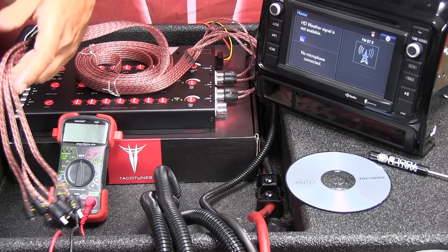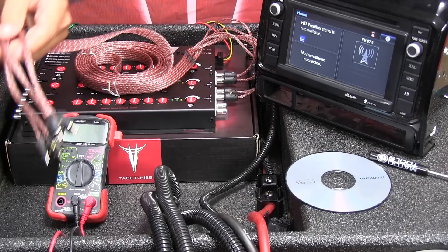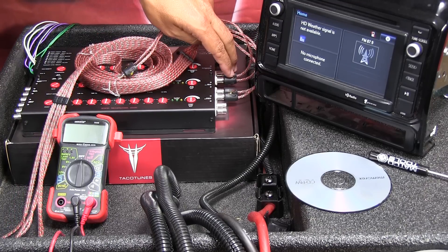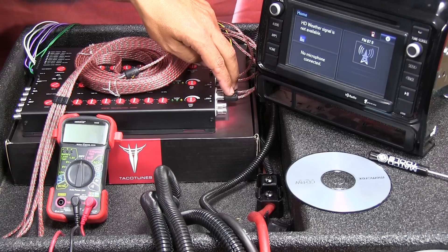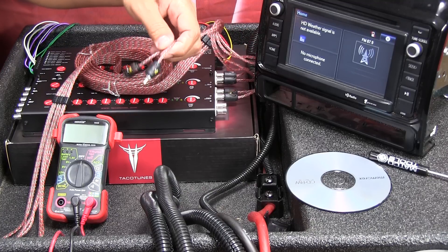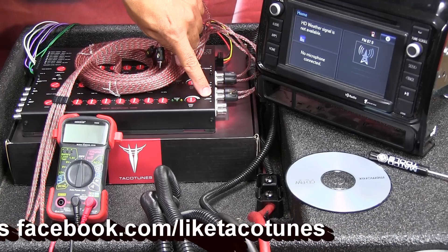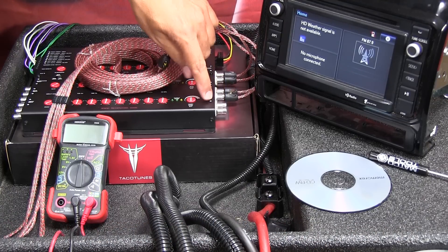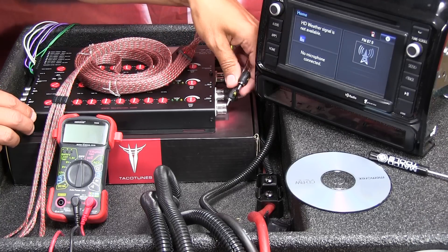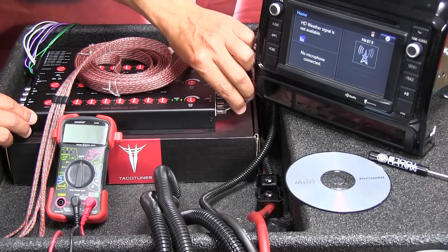And of course, the RCA cables — this is a six-channel setup that we include in our installation kit. I've plugged in the subwoofer output and the rear channel outputs. Now for the front — you look for the front output, and there's a right output and a left output. Generally the red one goes to the right and the other goes to the left.